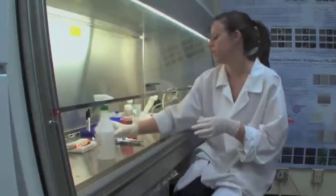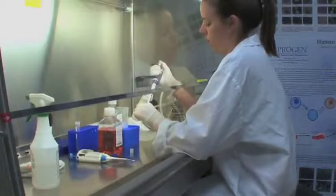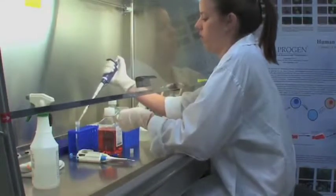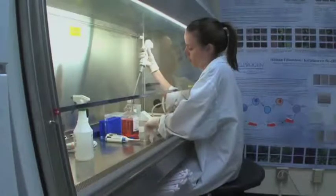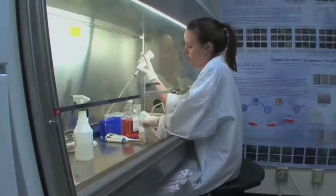Transfer to tissue culture hood. Transfer completely thawed contents into one sterile 15 milliliter conical tube. Add 9 milliliters of fresh complete growth media to bring total volume to approximately 10 milliliters.